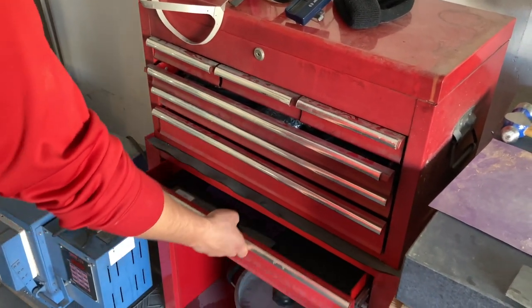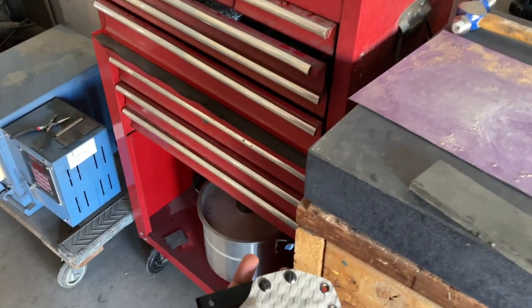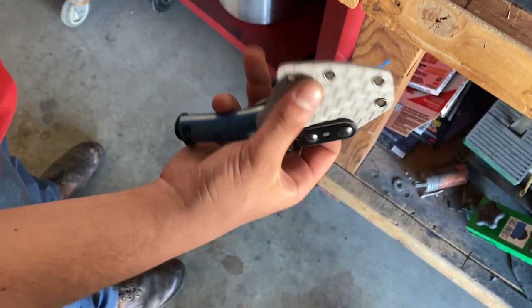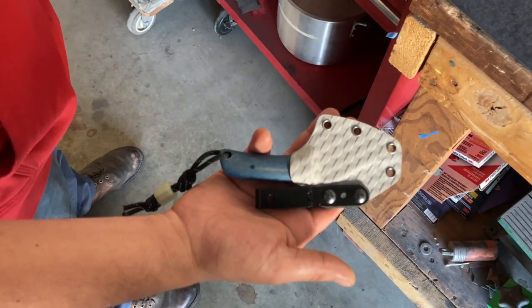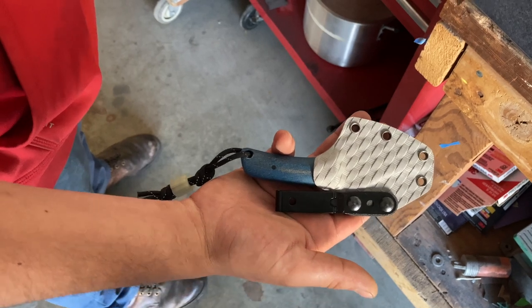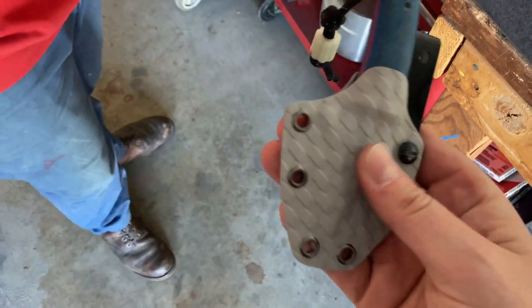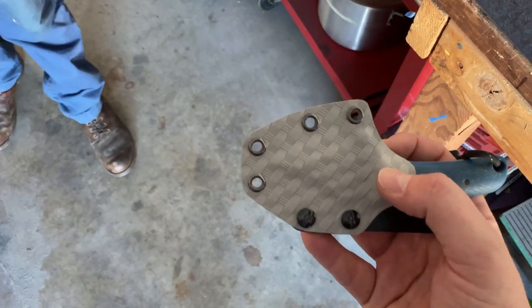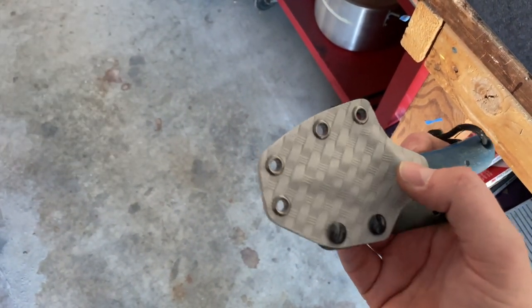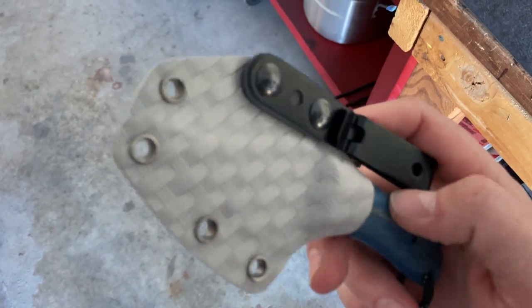Do you still have the Fat Boy out here? Yeah, it's right here. I love his Kydex, man — look at how cool it is. It's always a new flavor too. Darren's looks like leather, this one's got like a twill, almost carbon fiber weave texture to it. This camera wants to focus on everything but what I want it to.